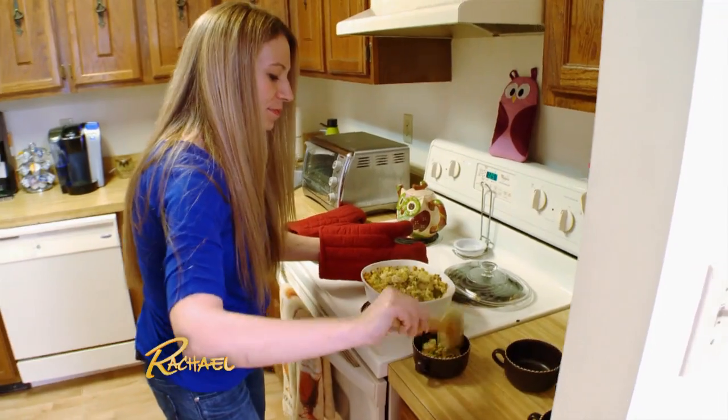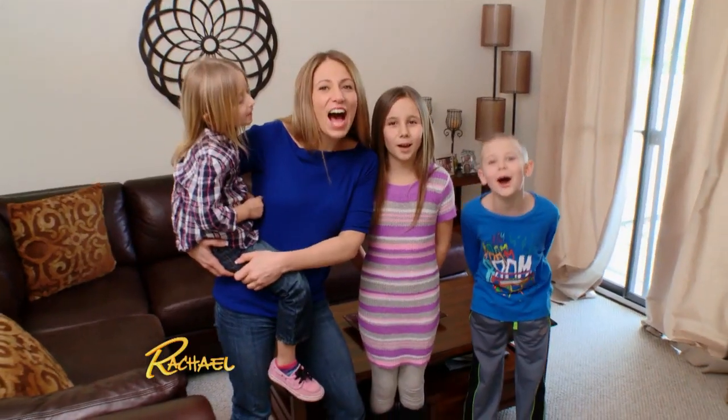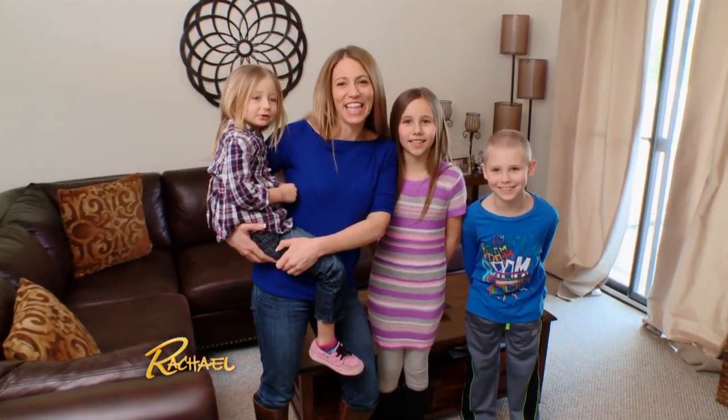I need meals that can be frozen in individual portions so that I can take out as many or as little as I need. Please help us. We want delicious leftovers.